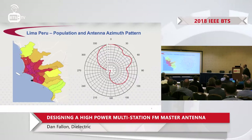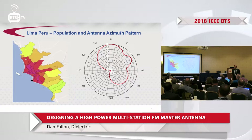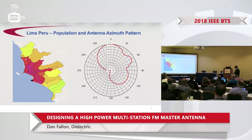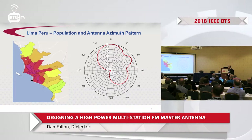The particular site we're dealing with right now is in Lima, Peru. On the left-hand side is the population density of Lima. The tower site is indicated here, and you can see the population dispersed to the north and somewhat southeast of Lima. There are also some mountain valleys that have decent population in them.